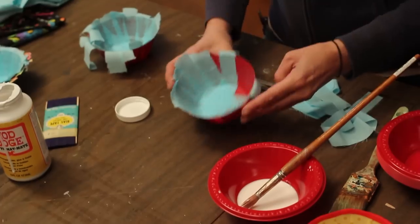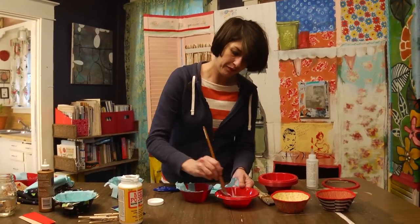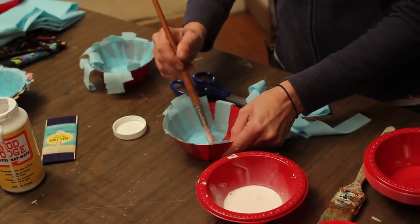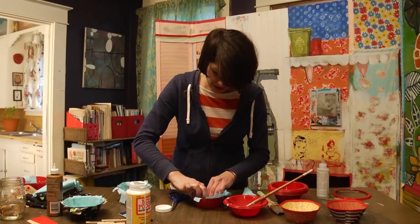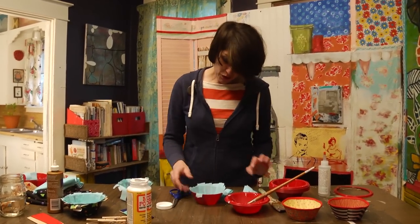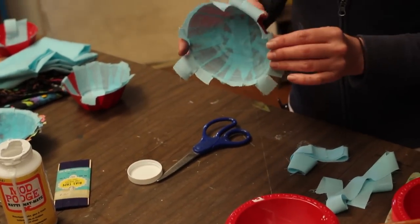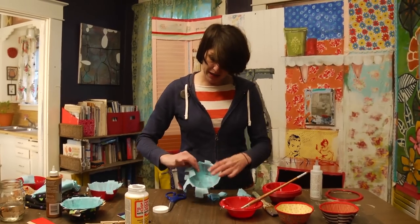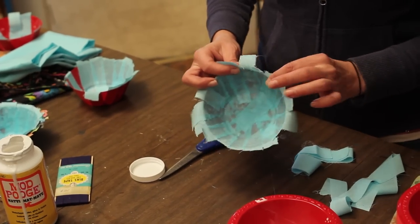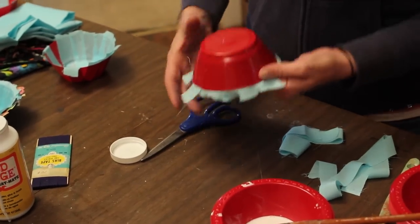This is what it starts to look like. Then I use my little mixture — add a little more. It should be thinner than regular Mod Podge but thicker than super watered down. And we just cut. I'm kind of a messy crafter, but my crafts always turn out right, so I don't worry about it. You work your way around this bowl. Even when it's wet and just getting to that almost-dry but still tacky stage — this is not dry yet — when it dries it'll be blue and you won't be able to see the red through it.